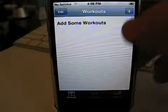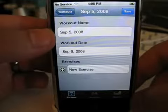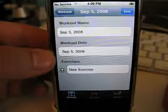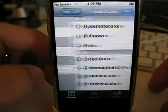So you get this screen right here from the very beginning. You can hit the plus sign and add a workout. You start with your workout name — like I would give this the name of maybe 'shoulders' — and then the workout date, I would choose today's date or whatnot, and then go down and add some exercises.